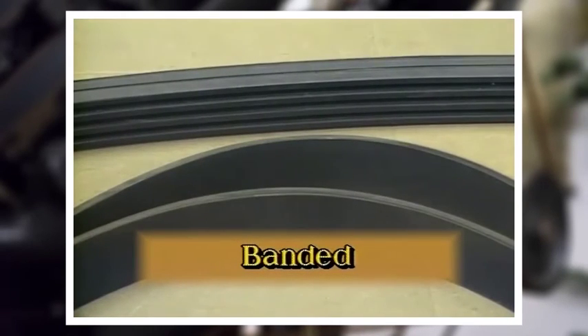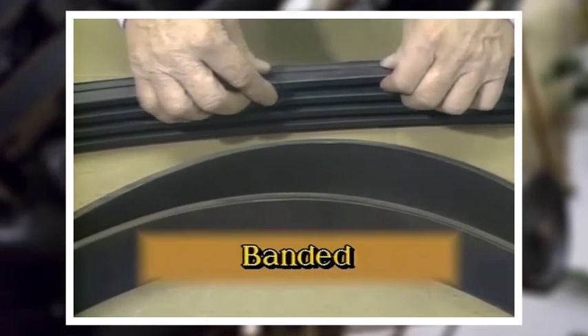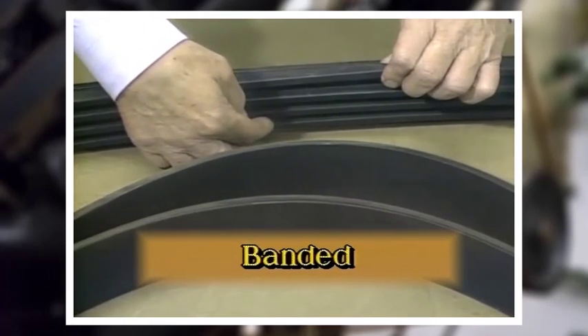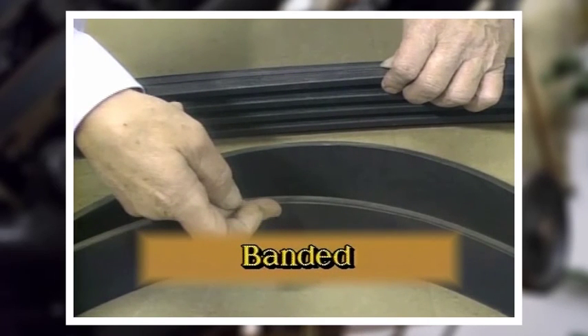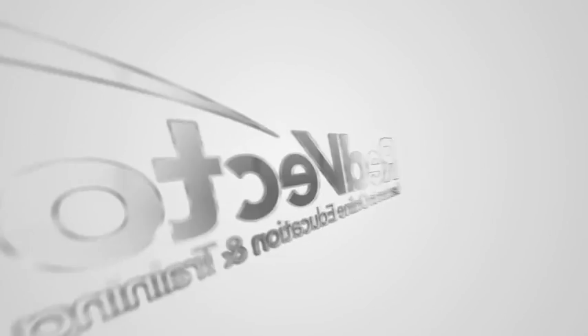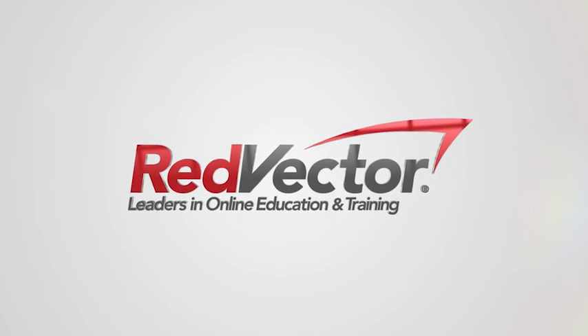Banded V-belts are really two or more belts joined by a layer of rubber and fabric. This connecting layer helps to stabilize the belts and to keep them working as a set.